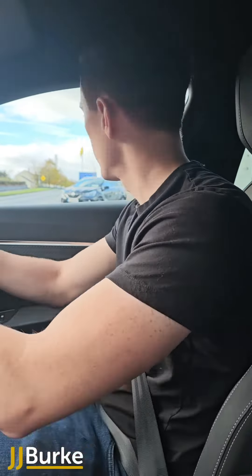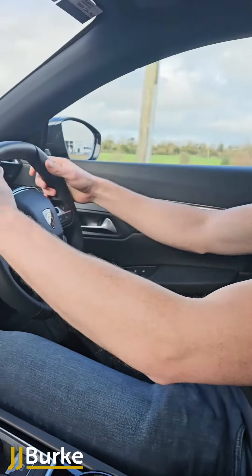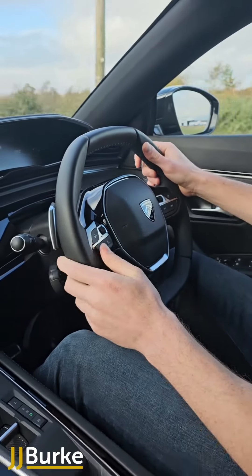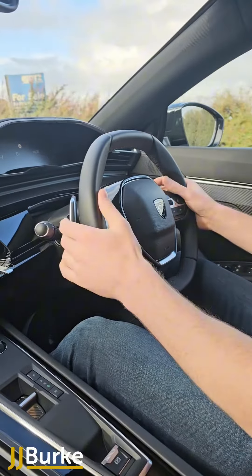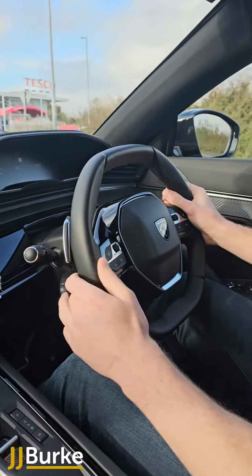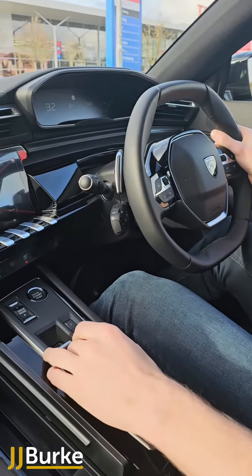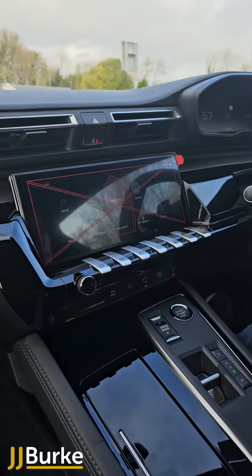The steering wheel, again like the 3008 model, has a smaller feel to it but is still very easy to control. It has buttons here as well to navigate between the radio, the phone, and the cruise control. This is the automatic version as well, which is very easy to use.